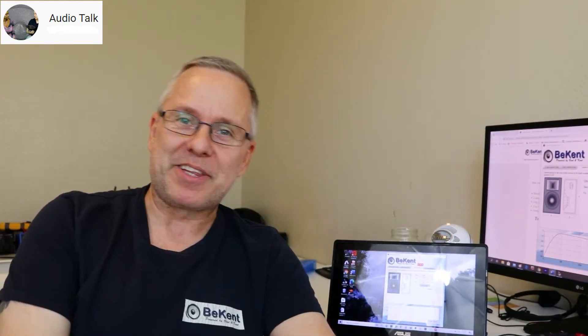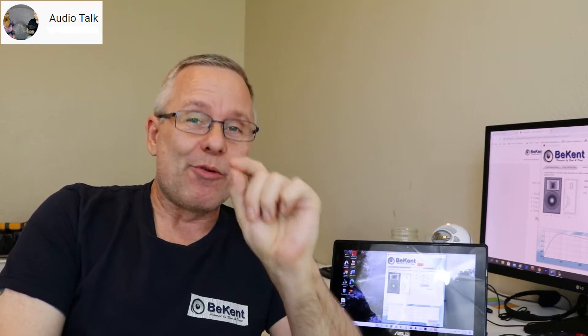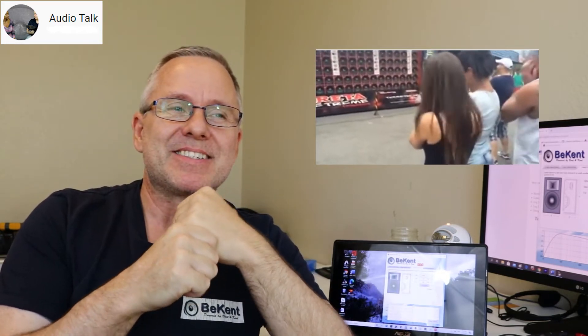Hi, Ken from Audio Talk and happy 4th everyone. Now, a woofer — isn't music just about having fun, and louder music is more fun? What I've found myself in lots of times is that the ultimate fun typically ends up in a deadly wounded woofer.